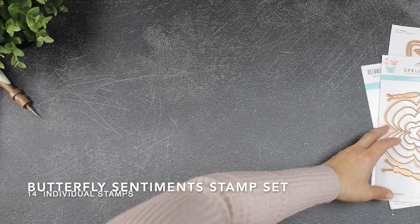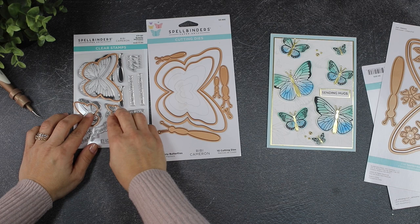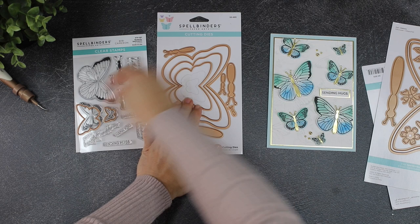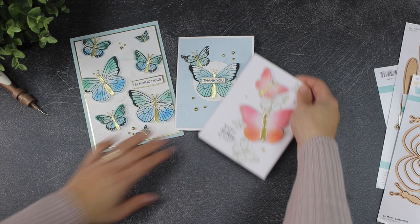Let me show you Butterfly Sentiments, the stamp set, which includes 14 individual stamps. The three butterfly images in the stamp set coordinate with the three smaller dies from So Many Butterflies, so you will be able to die cut the butterflies and also their bodies. You can heat emboss the bodies of the butterflies over the stamped image for a very nice result, or you can use die cut bodies like those on the simple cards over my table.